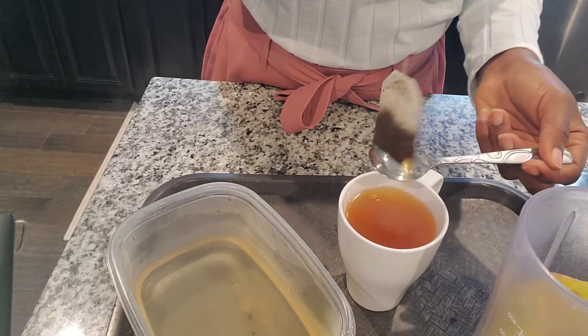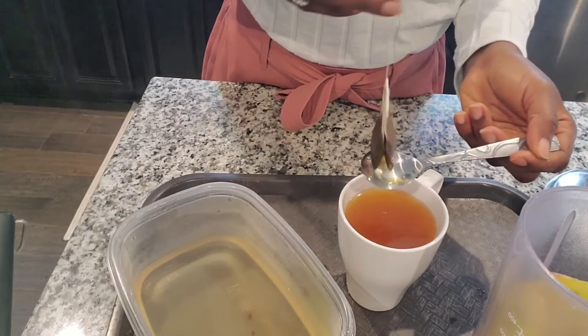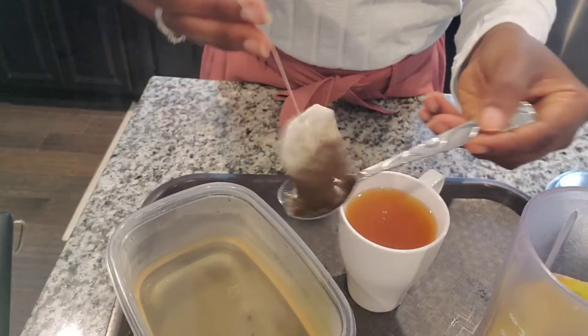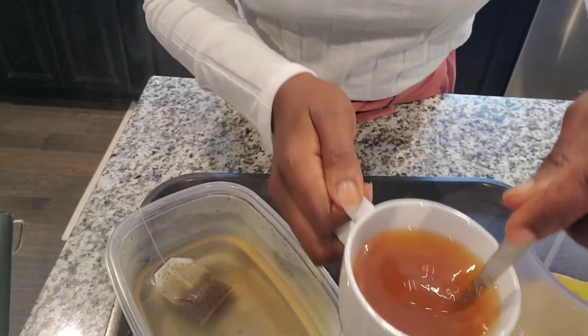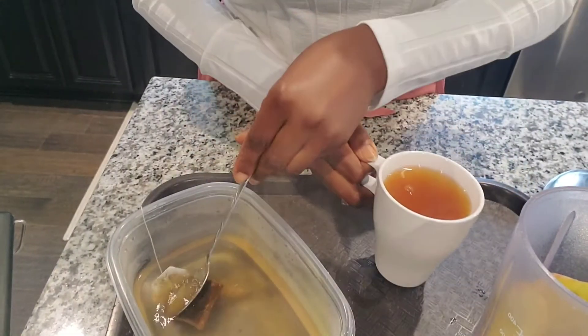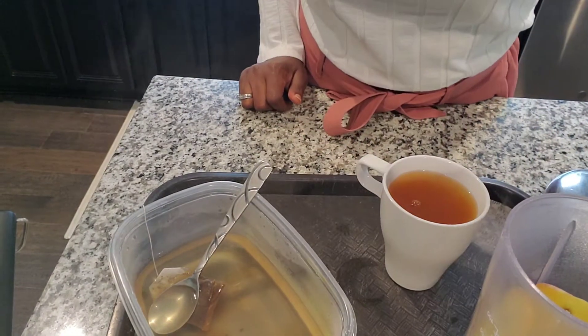I'm going to drink the remaining, but for the sake of the video I'm just going to put the tea bag into the water. You can see the seed at the bottom of the water. It's ready. Remember, cinnamon is sweet so you're still going to have that sweet taste. I'll blend this apple and make my applesauce.